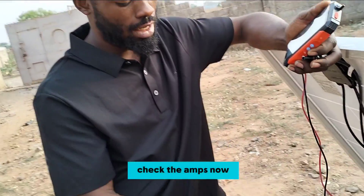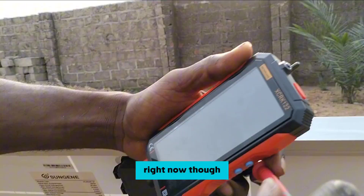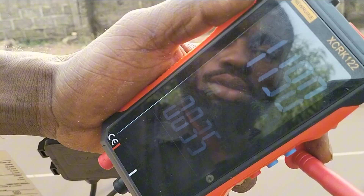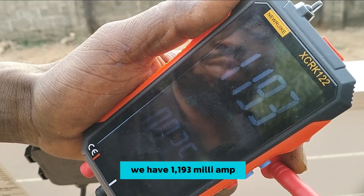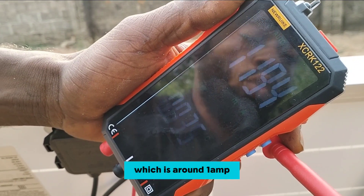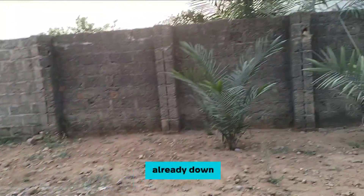I'm going to check the amps now to see how many amps are coming from this solar panel. It's already 5 p.m. and the sun is not harsh. You can see we have 1193 milliamps, which is around 1 amp. The current coming through is still not too bad considering the sun is already down.